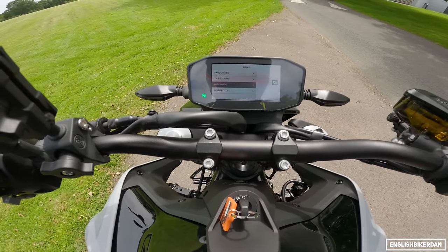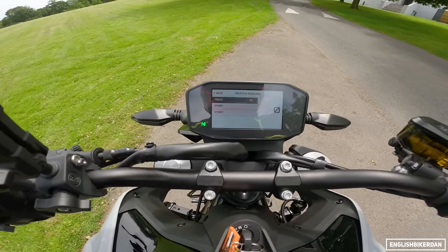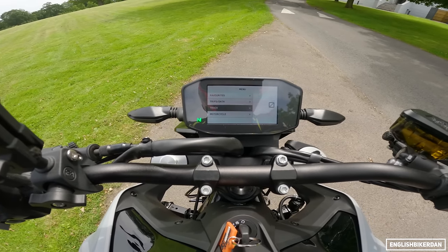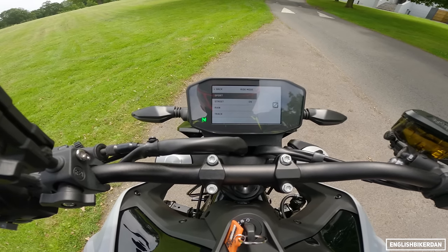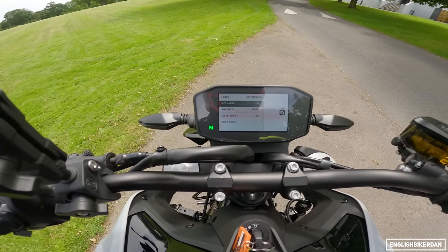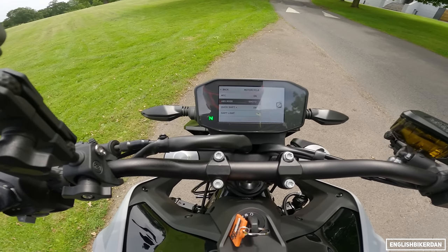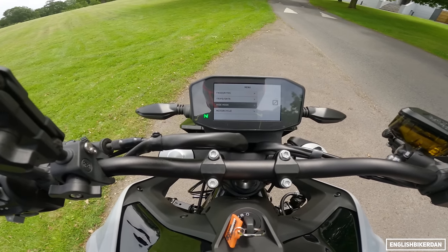You've got the ride modes: Sport, Street and Rain, and this has the optional track pack where you can change the throttle response to Track, Sport or Street. You can turn the anti-wheelie off, you've got launch control. In the ABS menu you can switch to supermoto mode which allows you to do skids. Traction control and slip regulation are in there too — slip regulation essentially prevents the rear wheel from locking up.